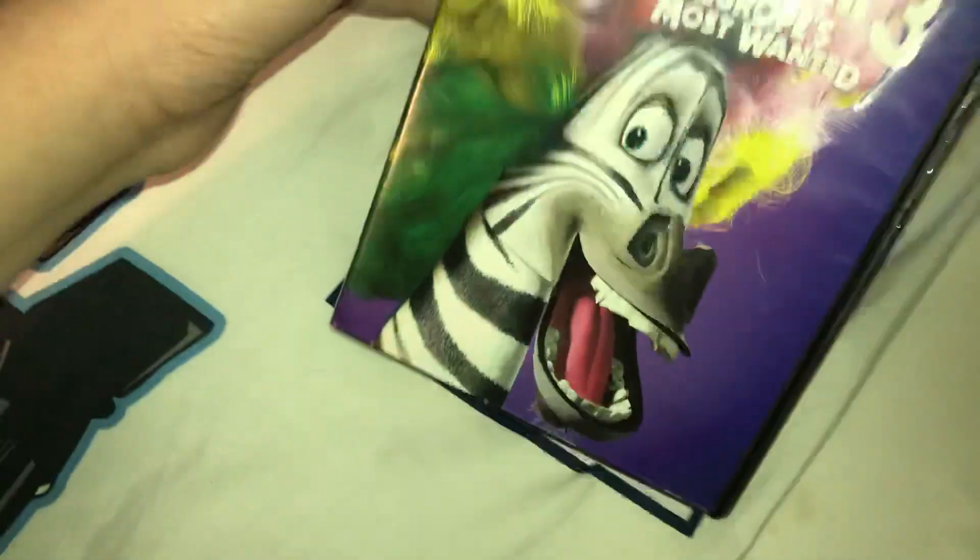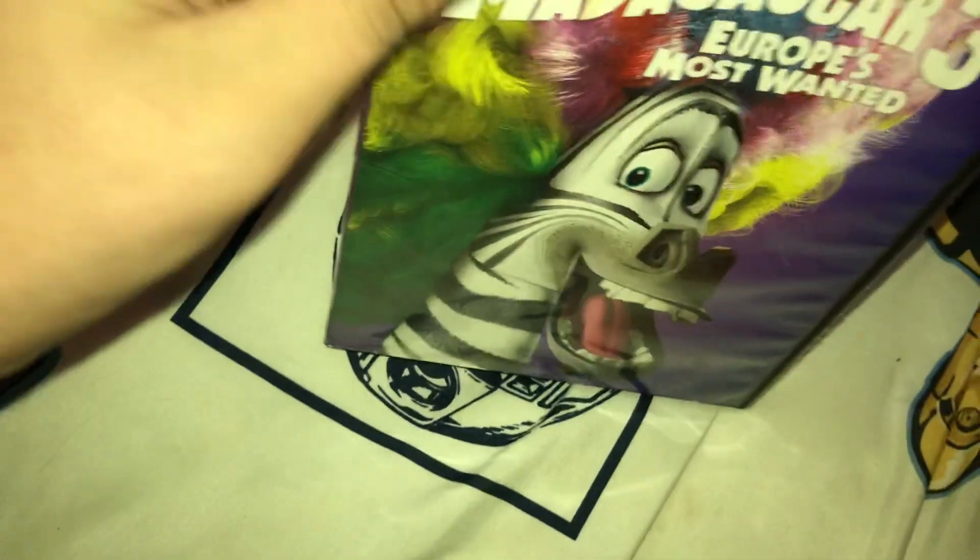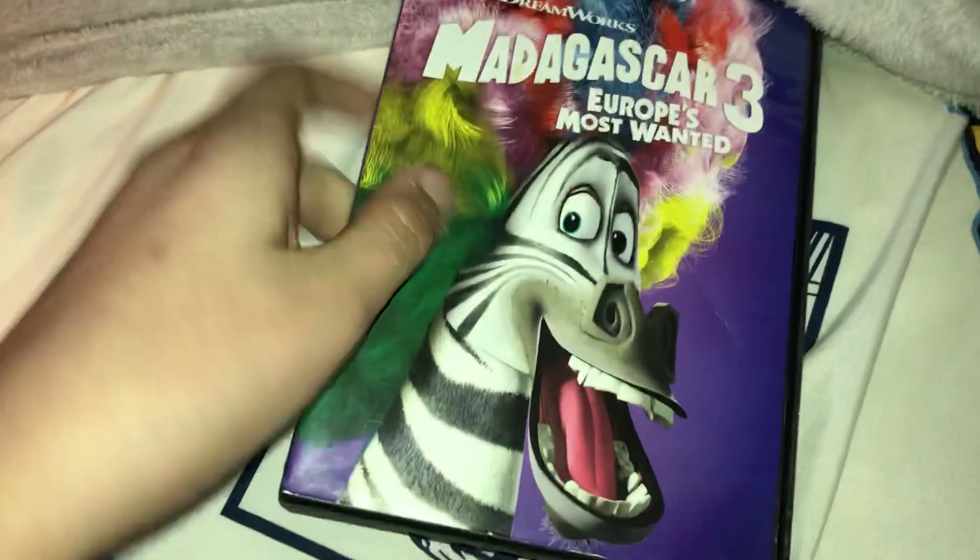Here's the Most Wanted. The only one who's on here is Marty — I believe that's the name — Marty, yeah.